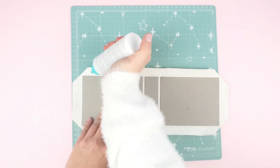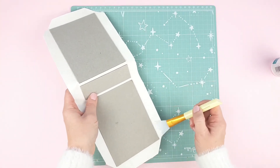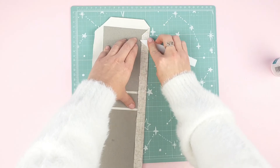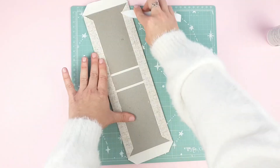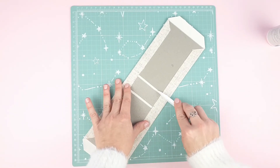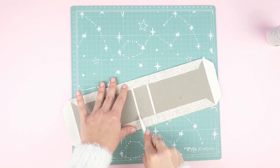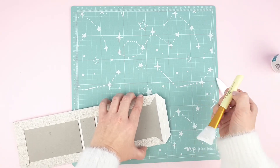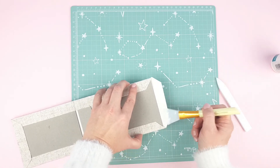Apply glue to the larger parts and fold them inwards with the help of a teflon bone folder. Repeat the process with the rest of the sides. Try to apply some pressure in the parts that will become the creases of the album. Before gluing these last sides, fold these little corners with a folder. This way you'll have a perfect binding.